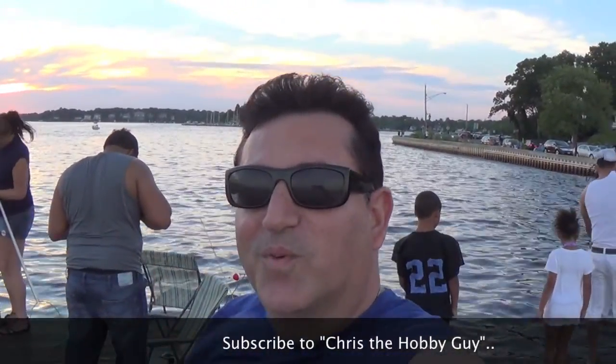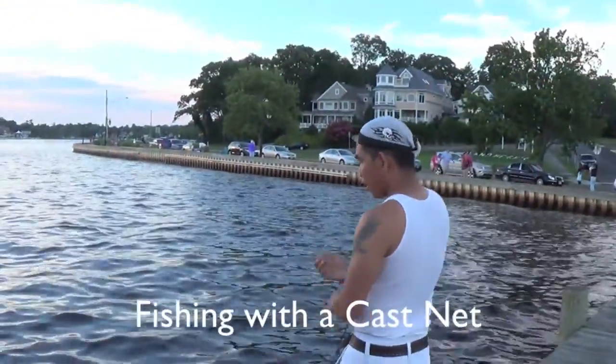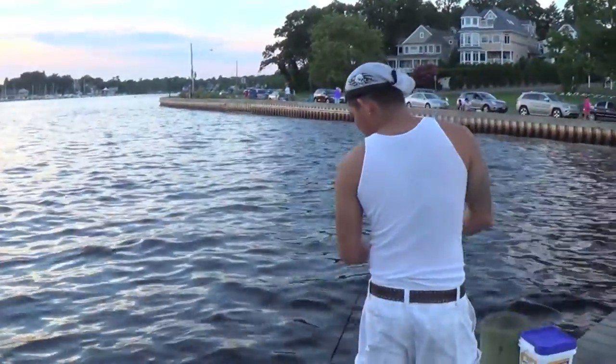Now this is a wonderful way of catching bait using a cast net. So what are you doing today? I cast for the small fish for the bait. Oh, very good. I hope I get some.